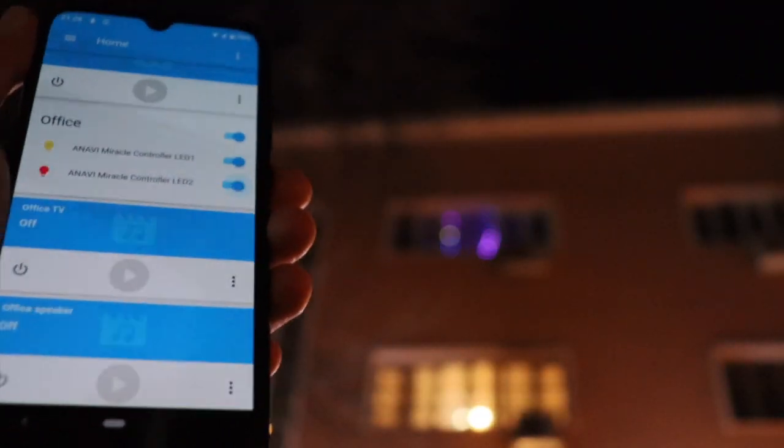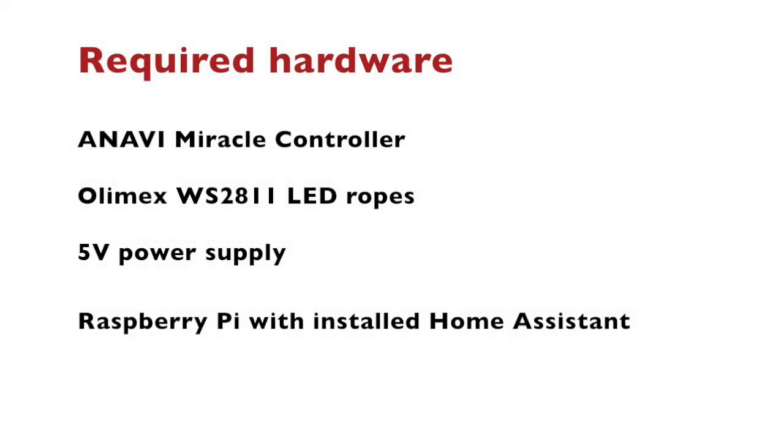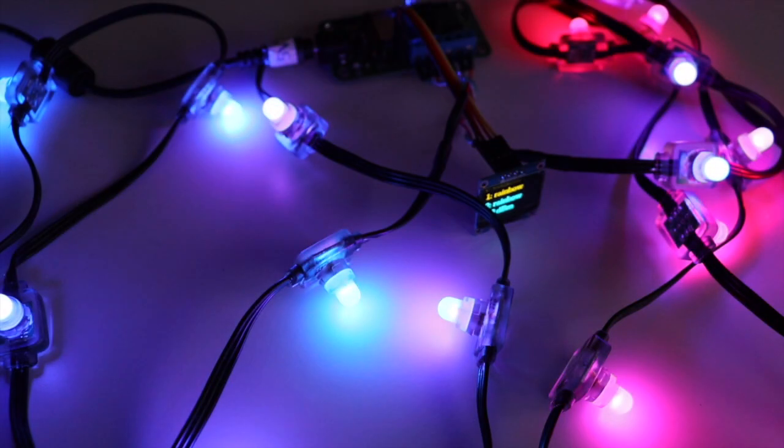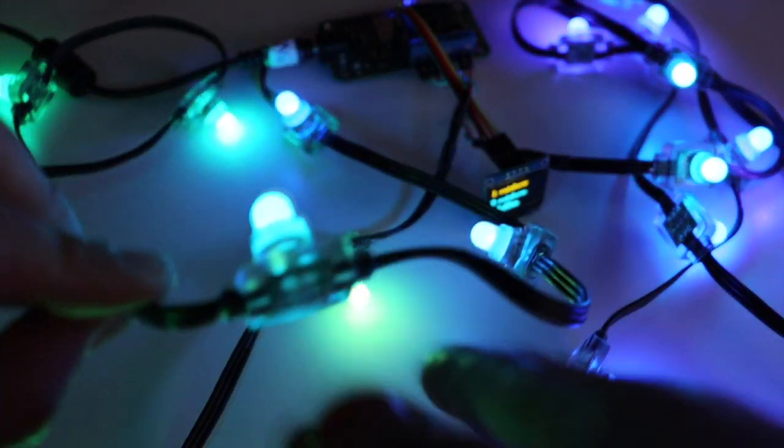The hardware used in this demonstration includes an ANAVI Miracle Controller, a couple of Olimex WS2811 LED ropes, a 5V power supply, and a Raspberry Pi on which Home Assistant is running.